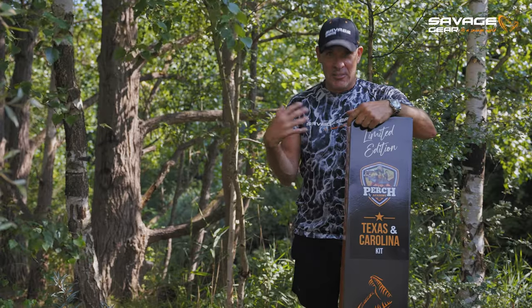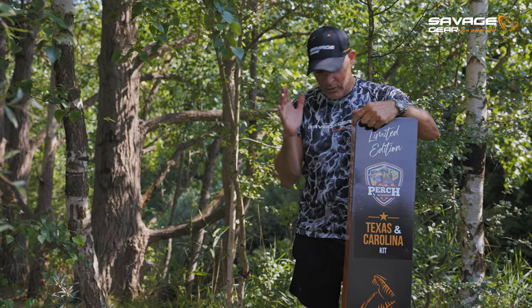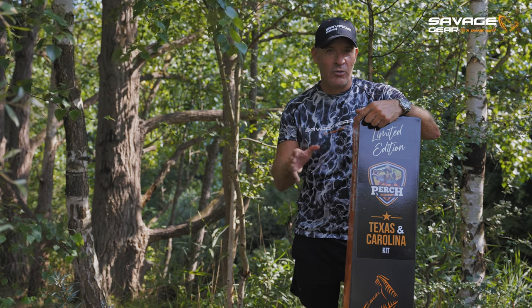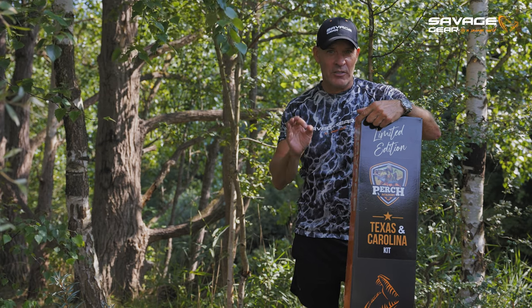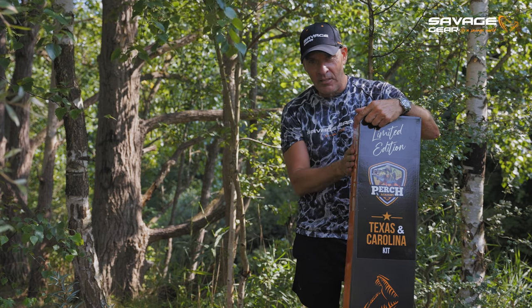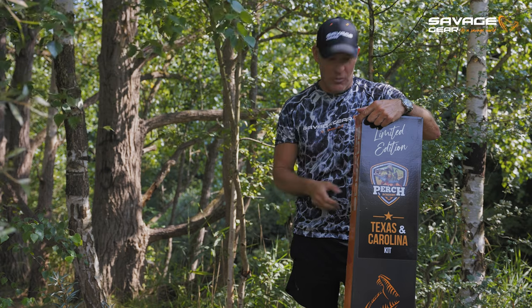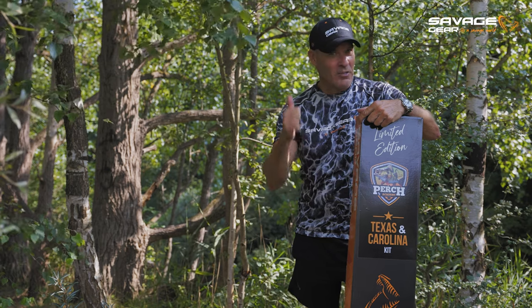Do you love perch fishing as much as I do? We just put together three incredible kits here — rod, rails, and lures — everything you need for your perch fishing. We put together a Texas and Carolina kit, a net fishing kit, and a jig and drop kit. So go out there guys and grab it. It's awesome.